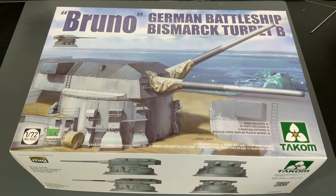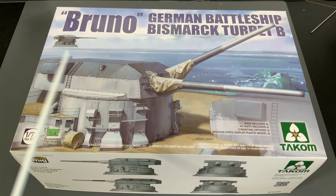Let's take a look at this German battleship Bismarck turret B, also known as the Bruno turret, in 1/72nd scale from TACOM. This is the second large-scale turret TACOM has released. They initially came out with the Yamato with her 18-inch guns — that was the A turret, resting right on the deck. What I like about this one is it's the B turret, so we get this elevated portion that lifts the gun up higher.